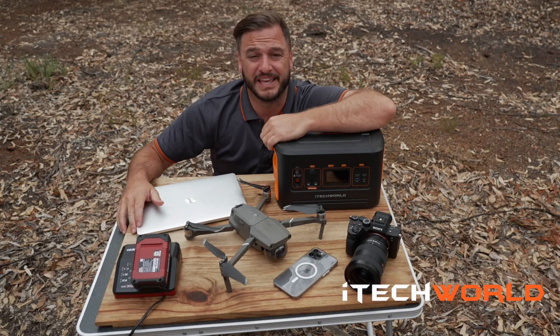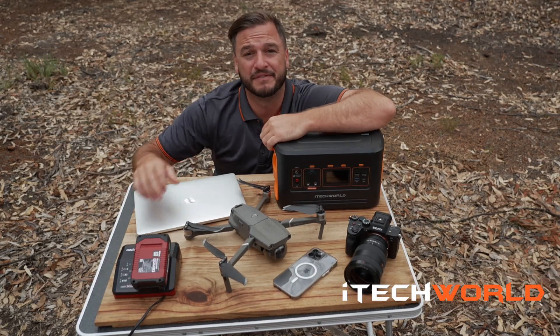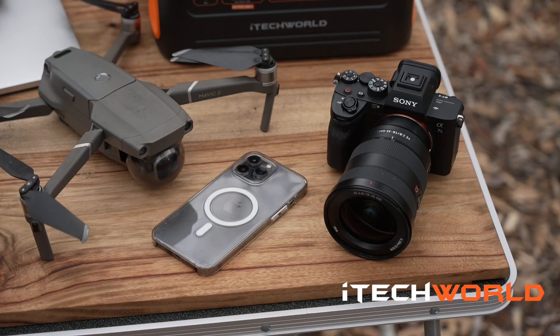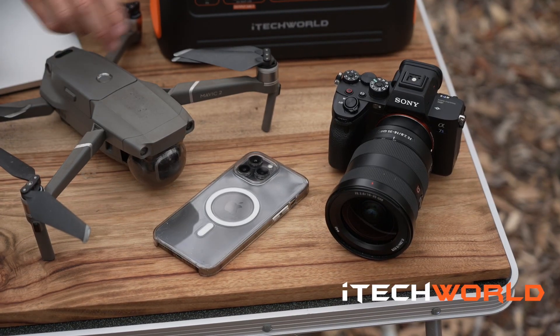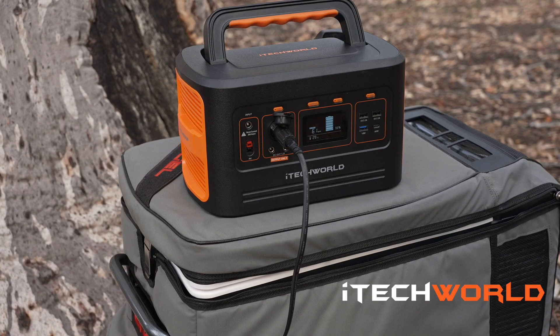The iTech 500P is about bringing some of your creature comforts off the grid and keeping them fully charged when you're going. Here we've got laptops, batteries, digital devices — this can power it all and keep you fully charged on the go. We tested a 40 litre angle fridge on the iTech 500P and it lasted two days before it required a recharge.